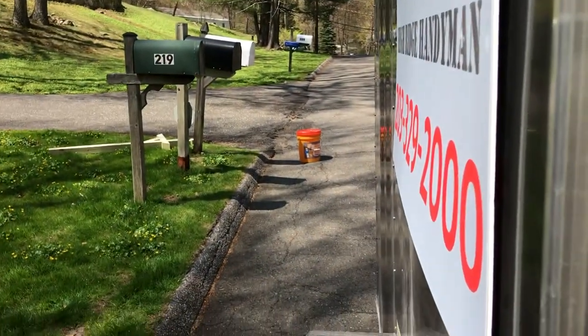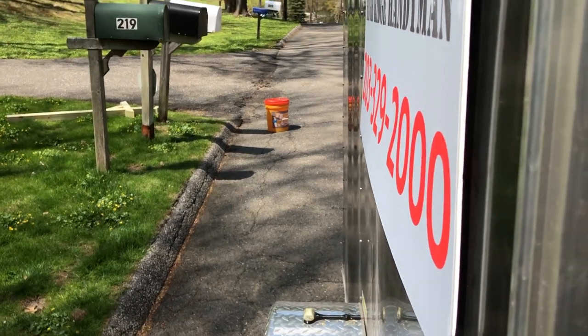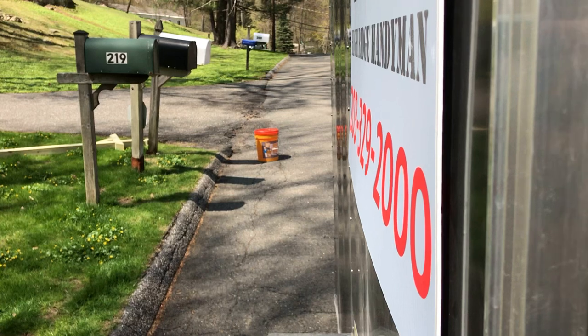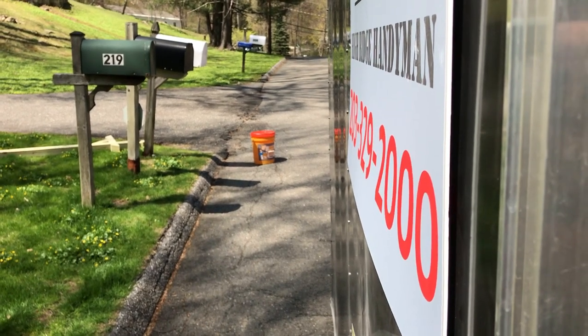Let's get to it. We're going to rip that thing out of the ground, dig the hole, set the new post, throw some concrete, make sure it's plumb, let it set, and then put the mailbox on top.